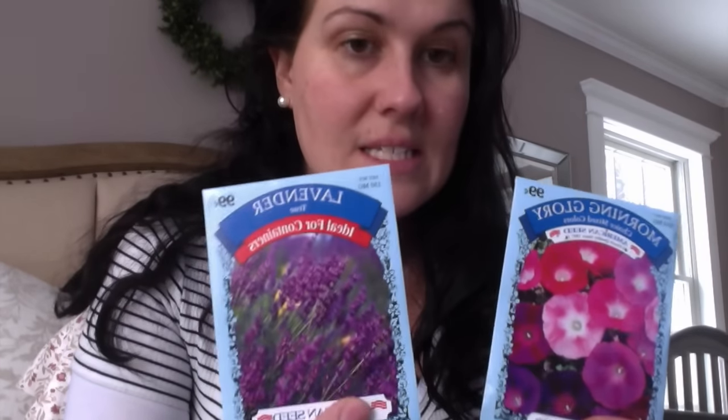The next store I stopped at was the Dollar Tree. I got two packs of flower seeds from there. I also got two things of ribbon — a green sheer transparent ribbon and a pink sheer iridescent transparent ribbon — and I also picked up a pink burlap ribbon.